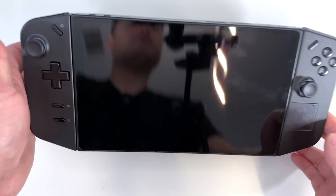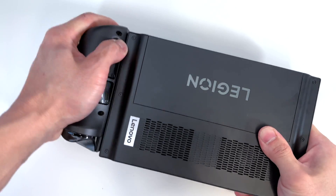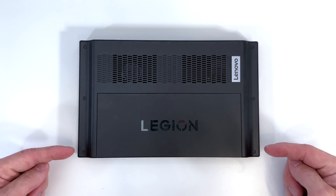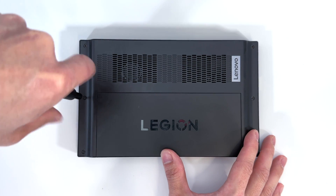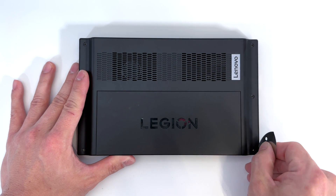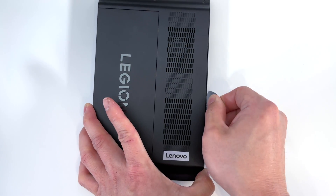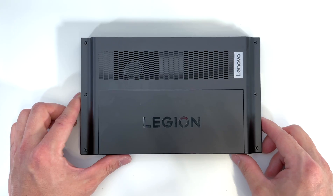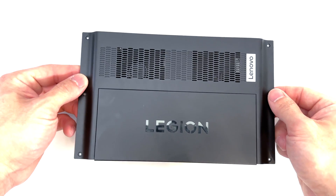So after the device is shut down, go ahead and flip it over and take off the controllers. With the device on its back, we're going to go ahead and remove six Phillips screws. Now we grab a pry pick tool, slowly pick up at the edges. And once you have that pretty loose, you can go ahead peel up on the cover and that will remove the back plate.